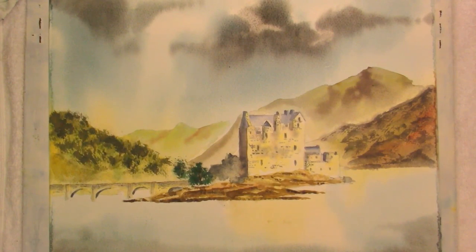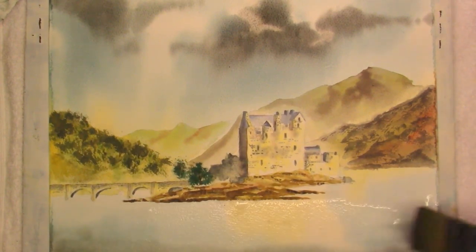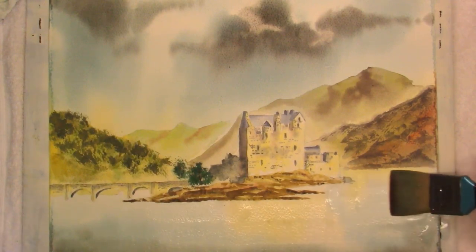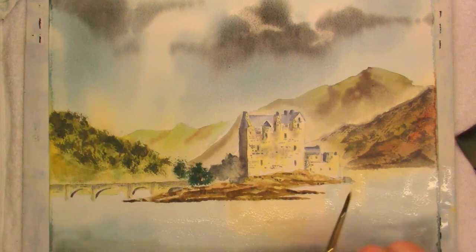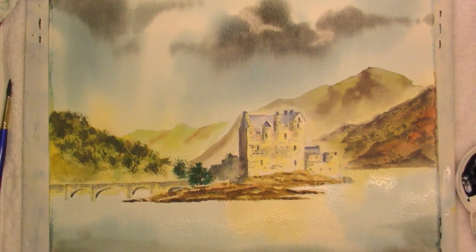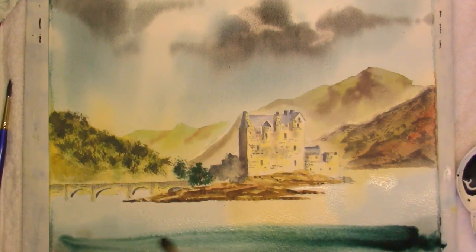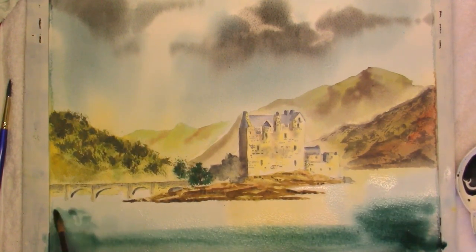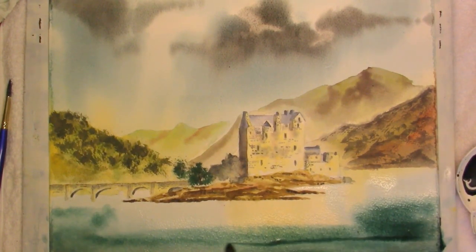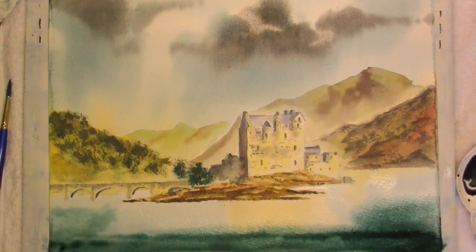Sorry to say that the batteries in my camera ran out, so we had a little break while I just charged it up. So what I'm just going to do now is re-wet the water area with clean water. This is the mixture of Prussian blue and burnt sienna, and I've laid it flat because I just want to have a little bit of control over it. This is a darker mix for the deep, dark parts of the lock.